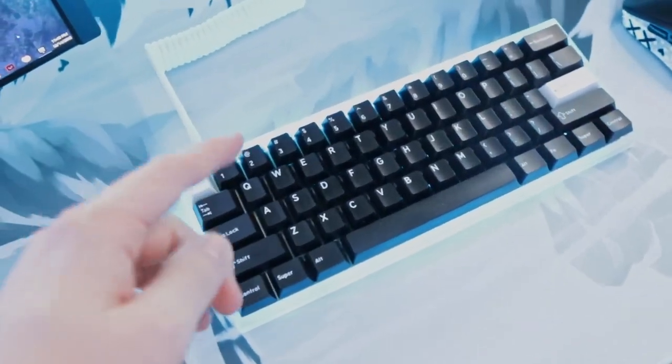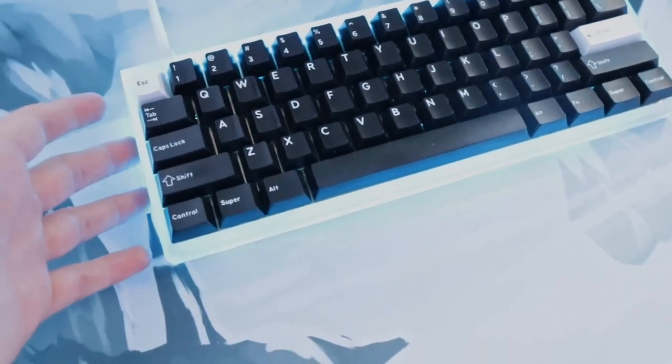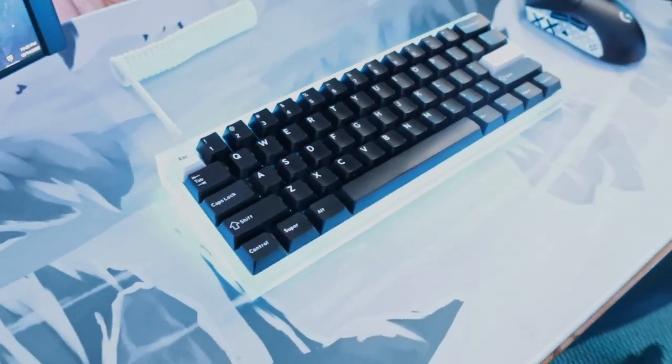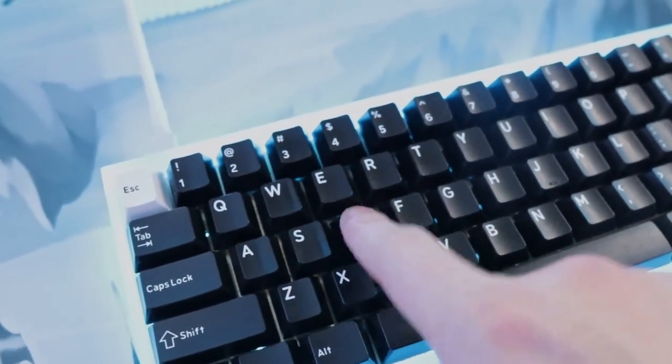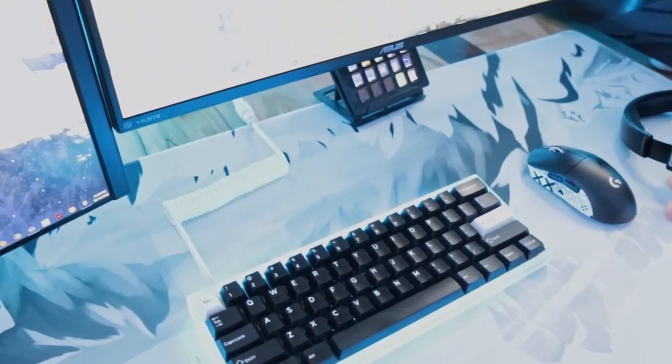Moving over to the peripheral side of things — this has become my favorite mouse pad, and it matches the Christmas theme very well. It's from Gutsy Aiden. Super high quality, covers my desk well, looks cool, and has great glide for my mouse. I'm still rocking the same custom keyboard I built a couple years ago — there's a YouTube video on this on my channel. It's my favorite and most expensive keyboard, sounds super nice, and has Ink Black switches that I custom built myself.